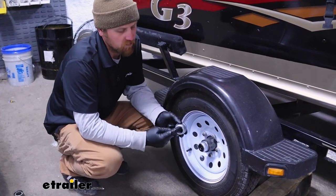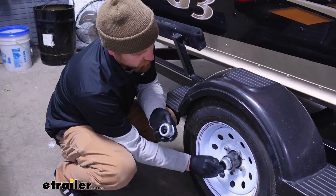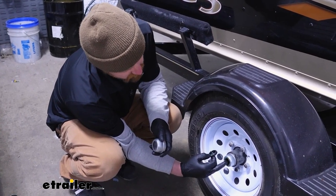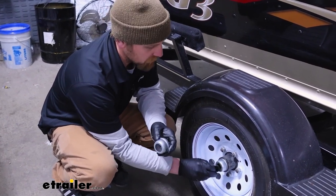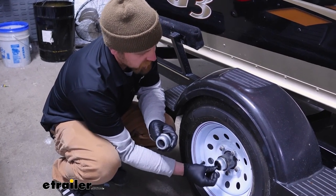The whole point of this opening is for you to be able to take out your rubber plug and have quick access to the grease fitting inside on your spindle. That way you can take your grease gun, put a few pumps of grease in there, and maintain the bearings with relative ease.